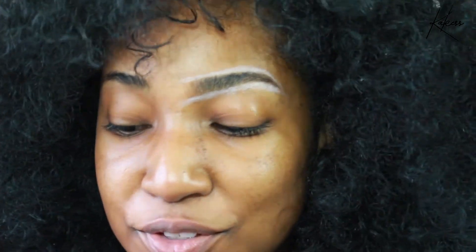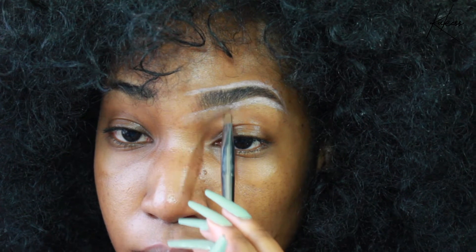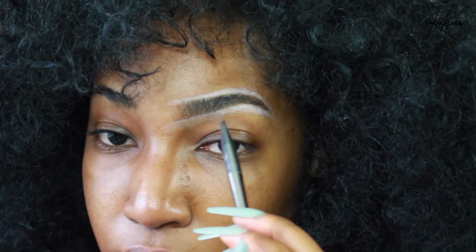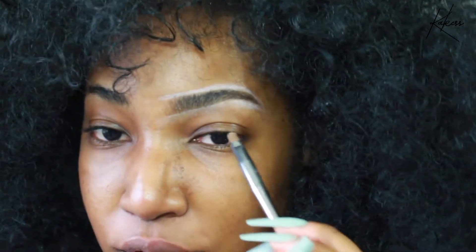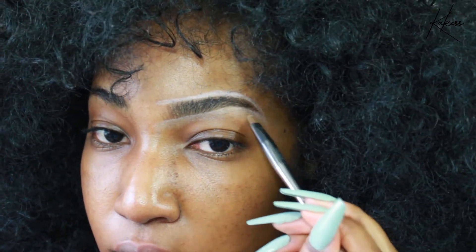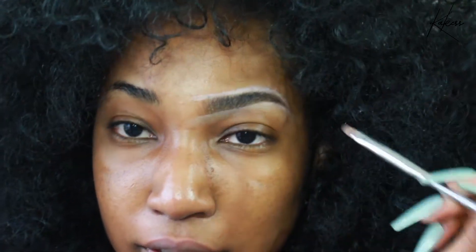Now you have a very defined brow — too defined. What I like to do is use my concealer brush, take some concealer, and drag it downward, blending out the crown while also covering that very pale, chalky look it gives off so that it looks more natural but still very defined. I don't have my concealer with me right now, so I'm just using what's left on the brush. You really don't need a lot of concealer, which I like because I hate packing a lot of concealer underneath my brow — I tend to break out a lot near my eyebrows.